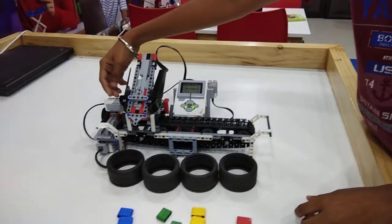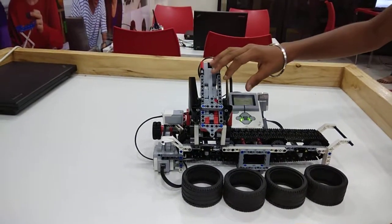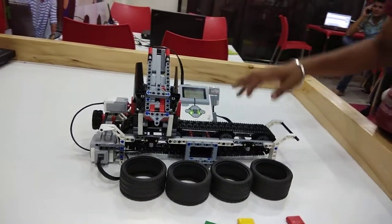When the touch sensor is pressed, it stops and moves according to the sequence and puts the colors in the boxes. This large motor helps the conveyor belt to move.